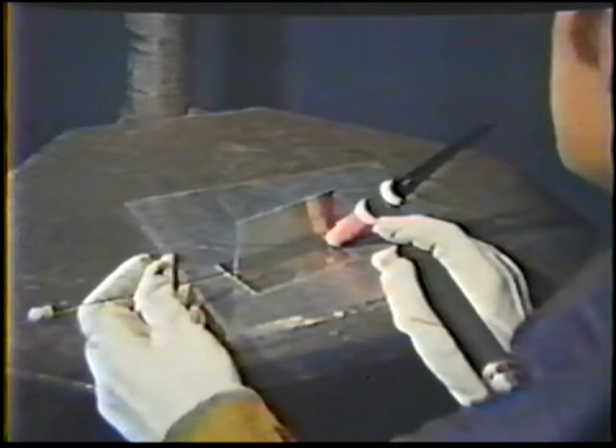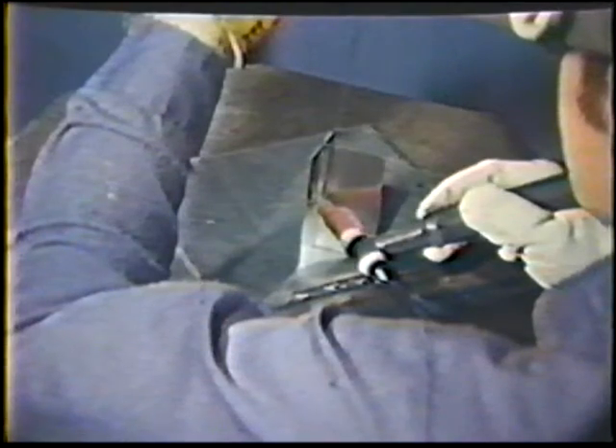The first part of the job practice will be done in the horizontal position. The second part will be done in the vertical position, bottom to top.